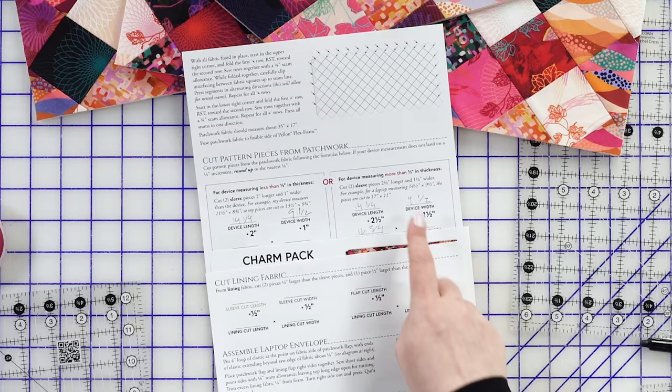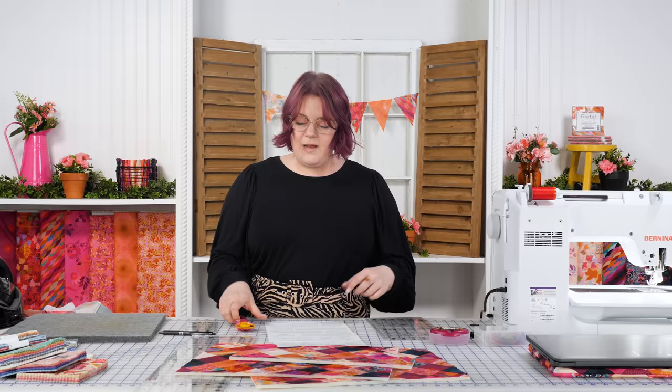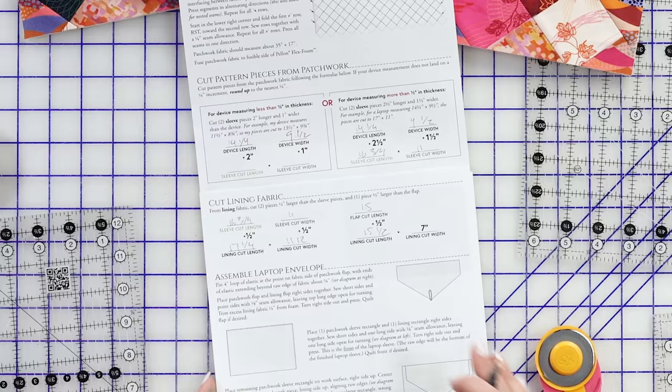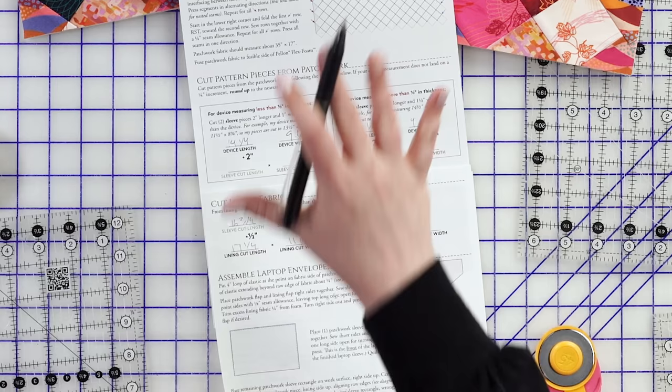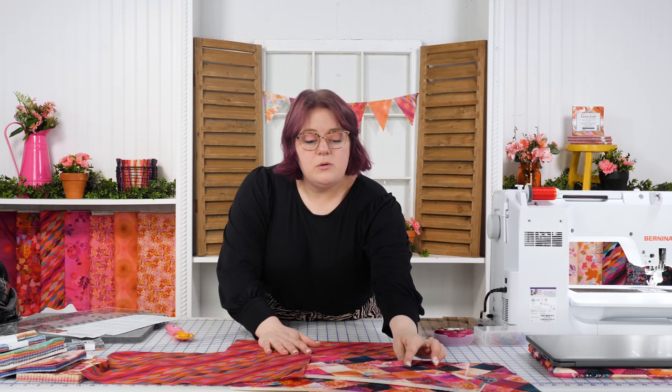Now we go back to the pattern to get the lining dimensions. The lining is going to be slightly oversized compared to the cut pieces because we're working with an eighth-inch seam allowance and I want just a little more fabric for the thread to grab onto. For our measurements, that gives us 17¼ by 11½ for two pieces, and 15½ by 7 for one piece.